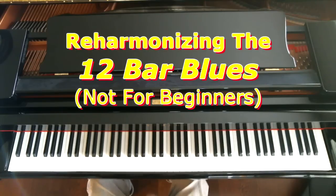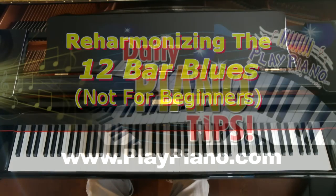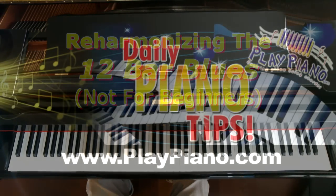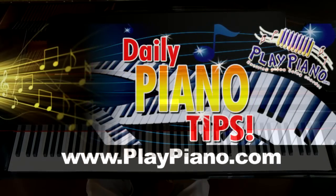If you use just those substitutes — just a half step up from the basic chords — you can get some unique sounds. There are many, many other things you can do, but that's just an idea or two about how you can add a form of reharmonization to the 12-bar blues. Thanks for being with me, and we'll see you tomorrow with another idea like this. Come over to playpiano.com and sign up for our free newsletter and videos.